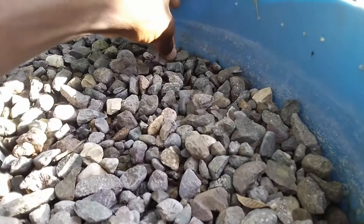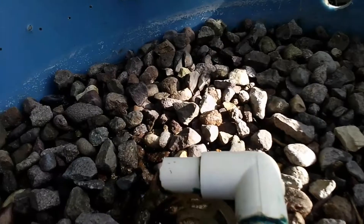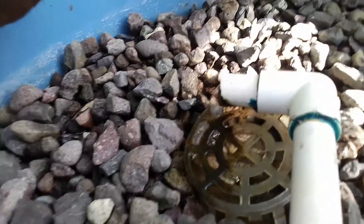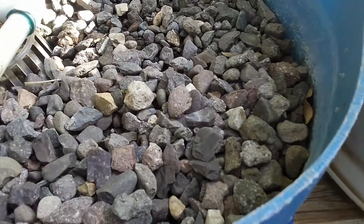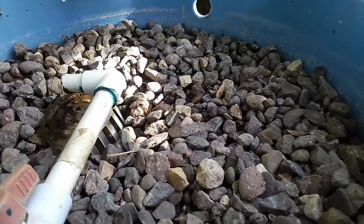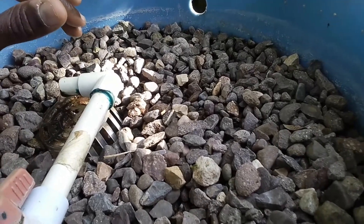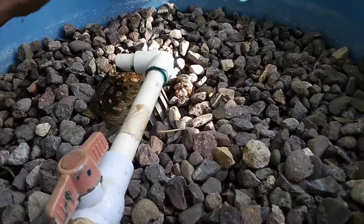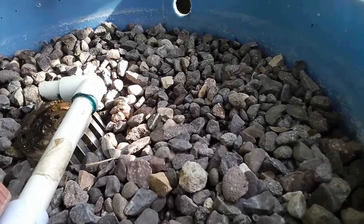If you remember my last video, I sprayed my lettuce with vinegar. In the subsequent video after that, they all dried up and burnt up. Some people might say I was stupid because I should have known that would happen.